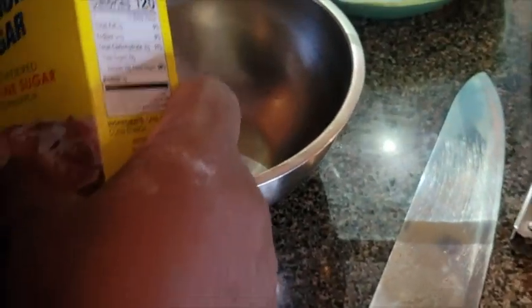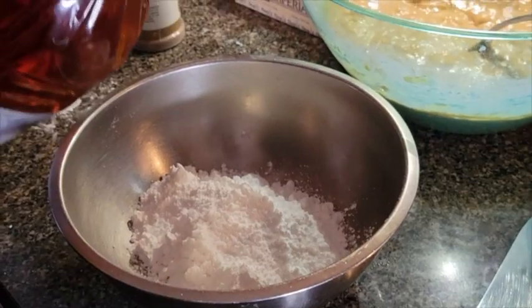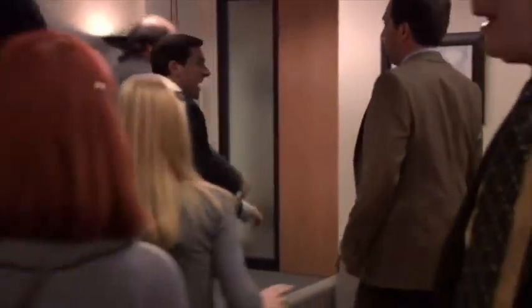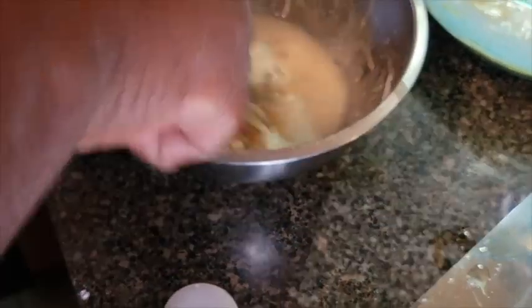Let's go ahead and make this glaze so when the fritters come out the grease it's ready. You're just going to take some powdered sugar and a little of this apple juice. Fire! Oh my God — everybody stay calm! What's the procedure, everyone? Stay calm! I think I want to add some cinnamon to it — give it that extra oomph.